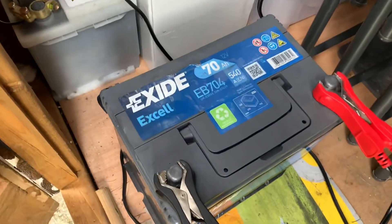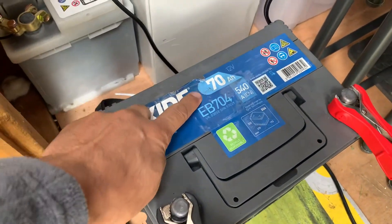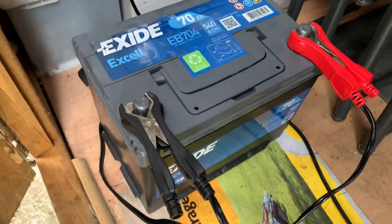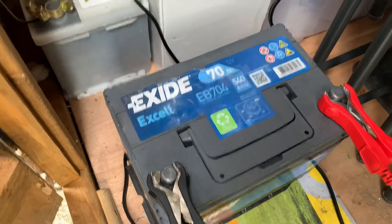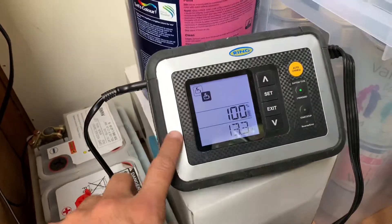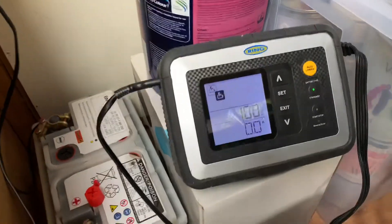Here is the battery — as you may remember, it's a 70 amp hour battery, not a very large unit. It came out of a petrol-powered Lexus, I think it's an IS300 or something. And here is our charger — as you can see, it's completed the charge process.